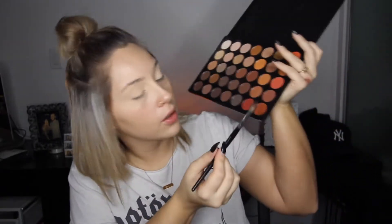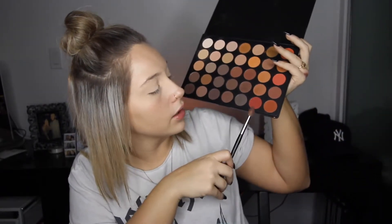On to the next: from the same 350M palette we're going to go in with this red color down here in the corner. I like it because it's more red, not red-orange. I'm going to take my Sephora pro tapered crease brush — it doesn't have a number, how fancy — and I honestly just like this one because it puts on the product the best.